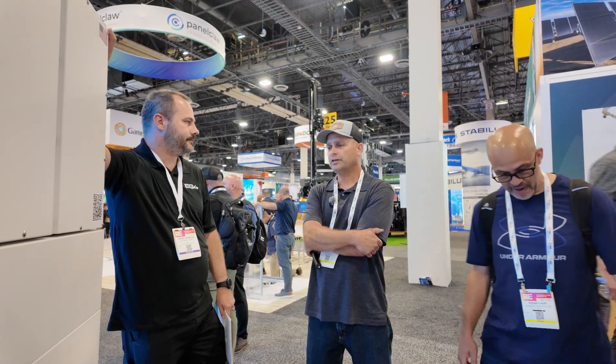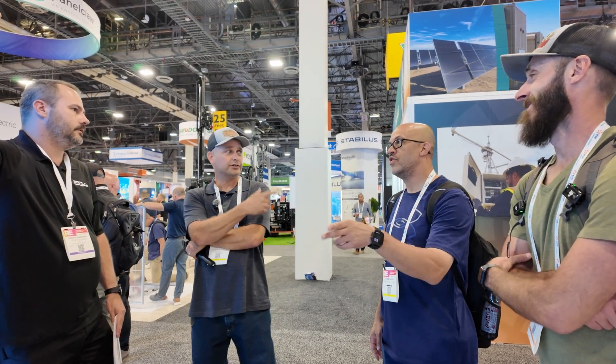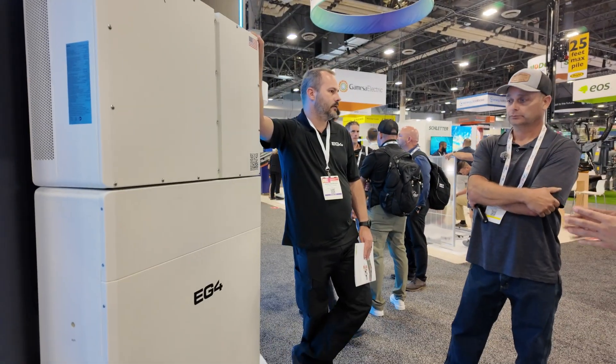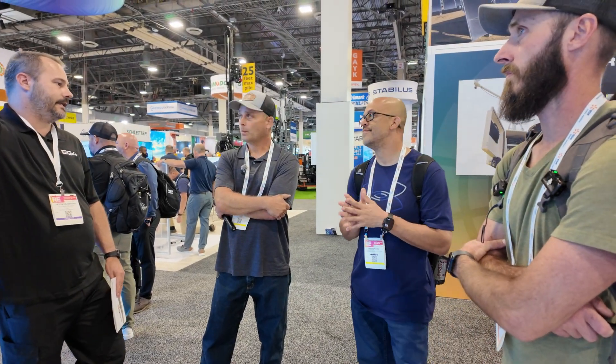Lots of good stuff coming out of the EG4 booth. If I have any spec sheets, I will try to link them down in the description below. From what I've been told, release times across all these products are sometime Q4 2025 into Q1 2026.